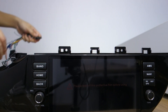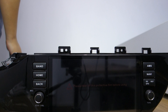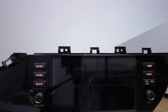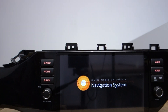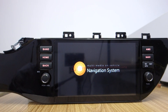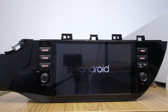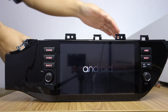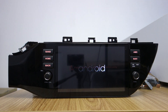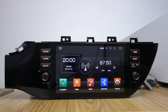Let me connect the power cable. It's a power cable voltage. Head unit will be started. Head unit started.